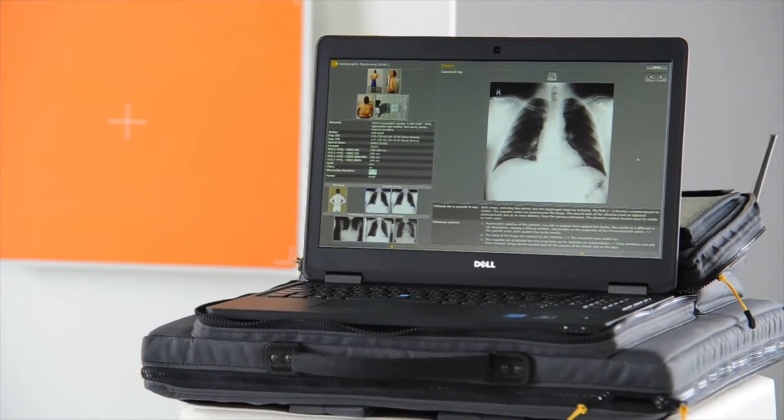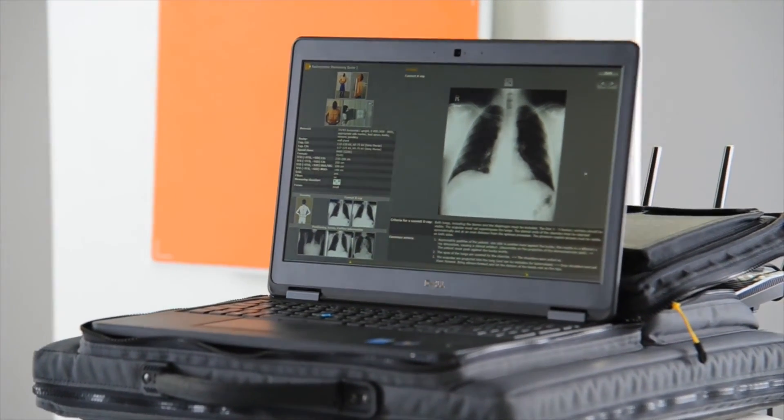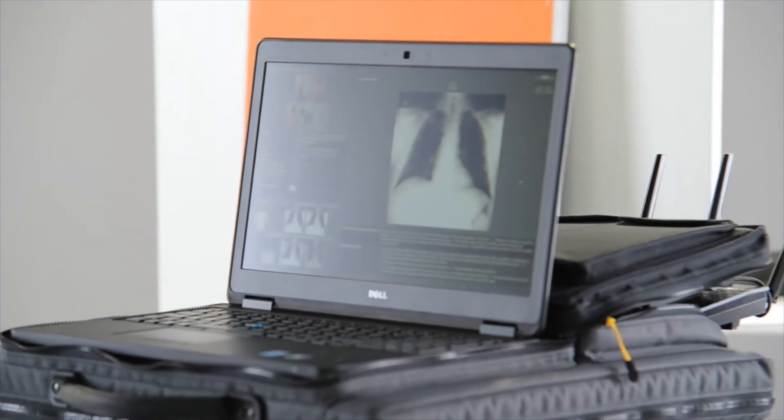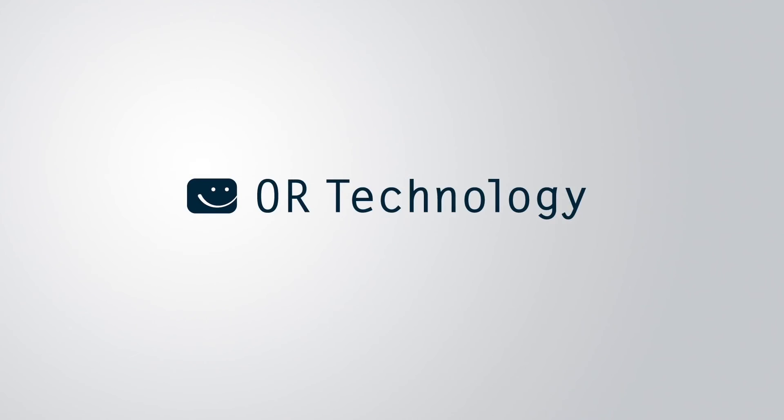Thank you for your interest in the Leonardo DR Nano. For more information, please visit our website and view the brochure available for download at www.or-technology.com. OR Technology — Beyond the Surface.